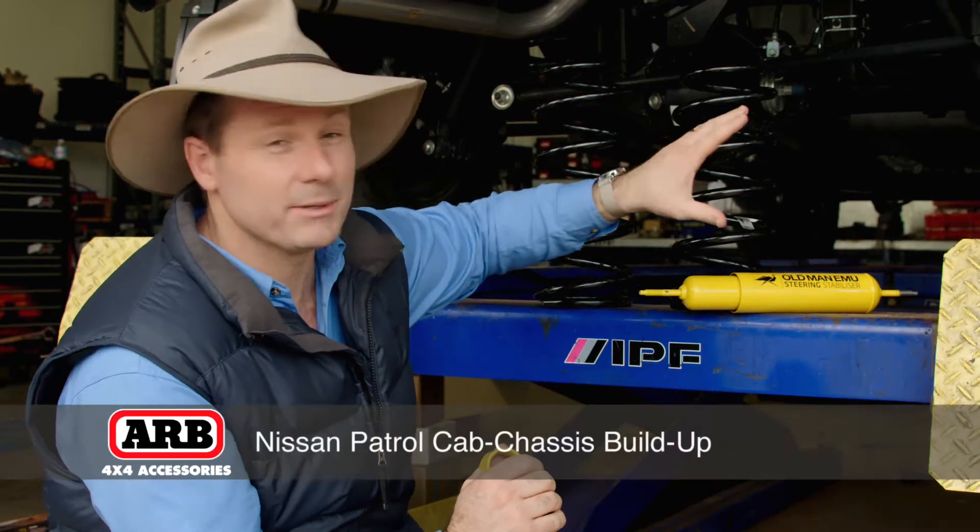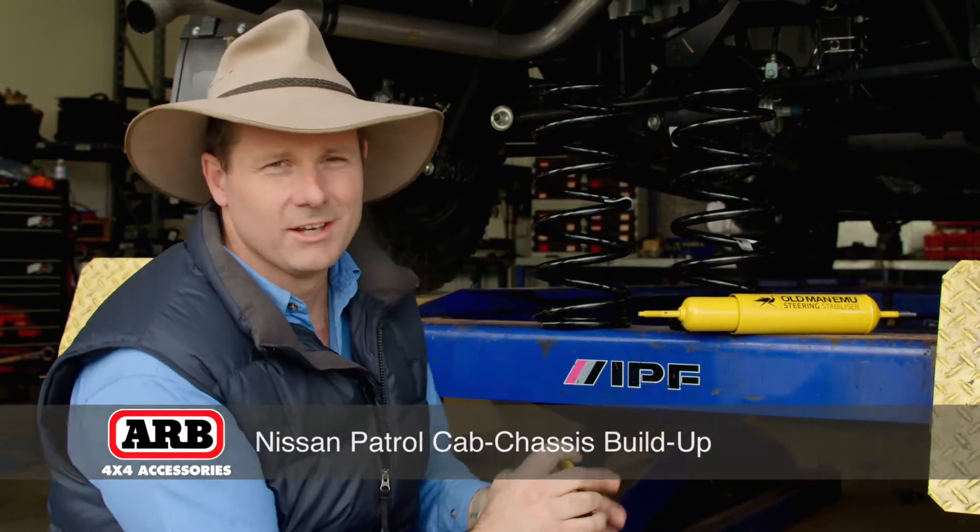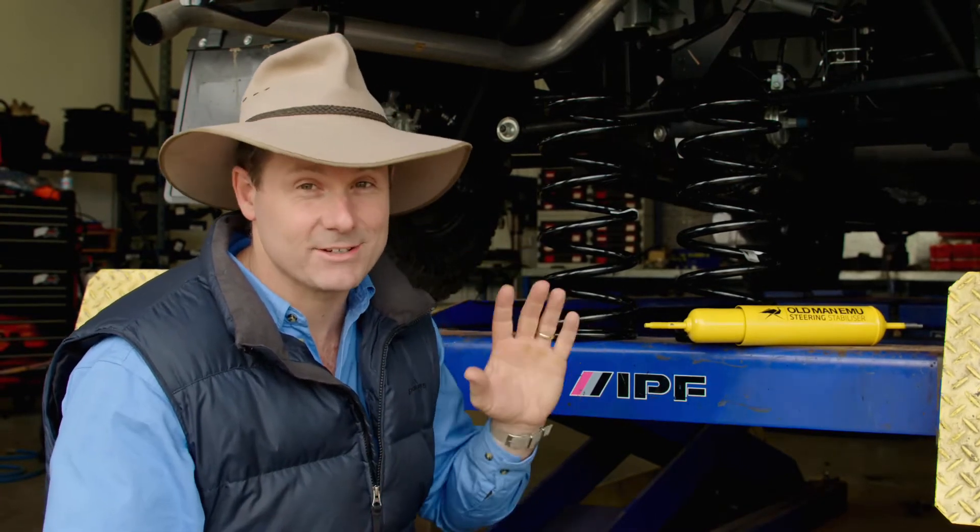The Patrol cab chassis, or the coil cab, is one of my favourite utes out there on the market. The reason being is with these coil springs at all corners and beam axles, as a serious four-wheel drive, it is a bit of a weapon because it really walks up and down over things with ease. This is a serious vehicle.